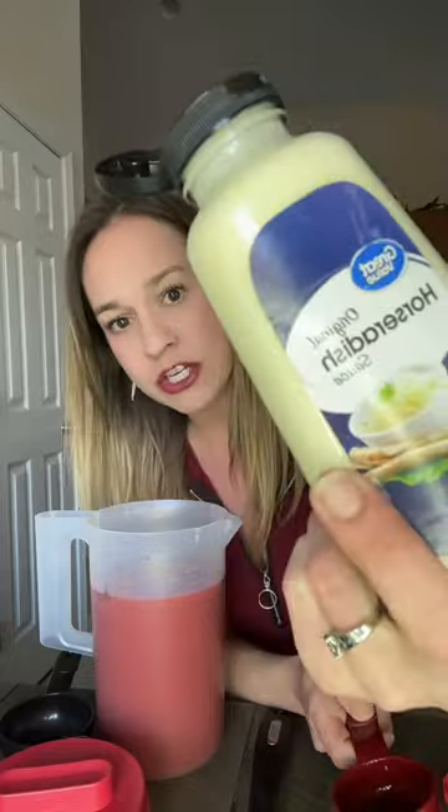I was trying to find the horseradish that was in the jar — the creamy kind, not the chunky kind — but I couldn't find it. So I just bought this horseradish sauce, a little less than a quarter, like an eighth of a cup of that. I hope this stuff is good.